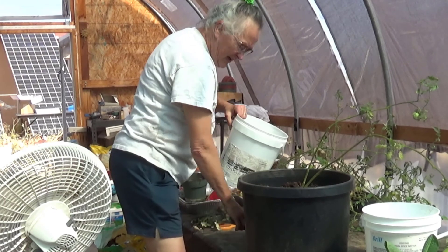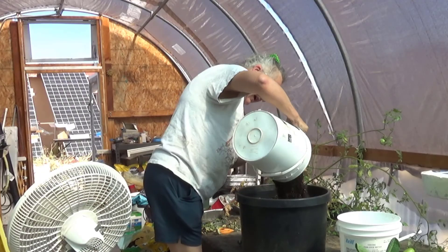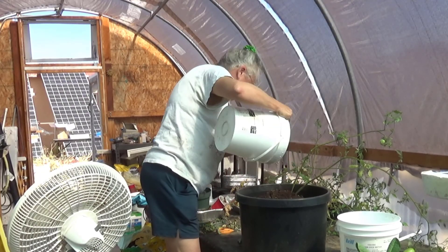Jack doesn't like me making noise. I didn't care for you making noise when you were chasing that lizard either, Jack.